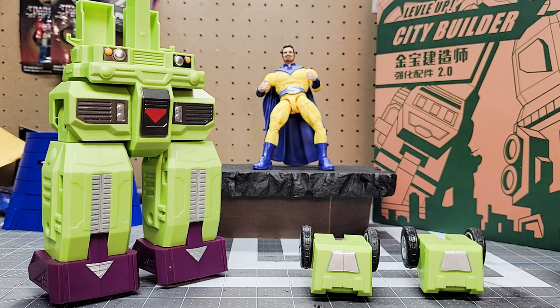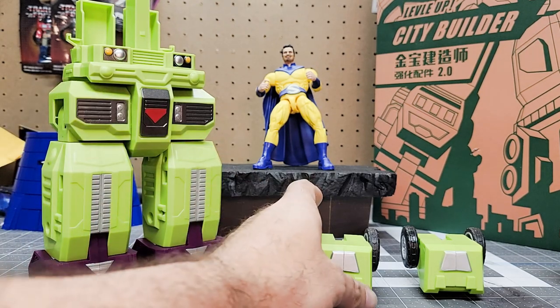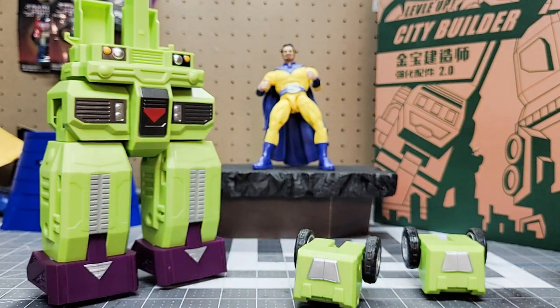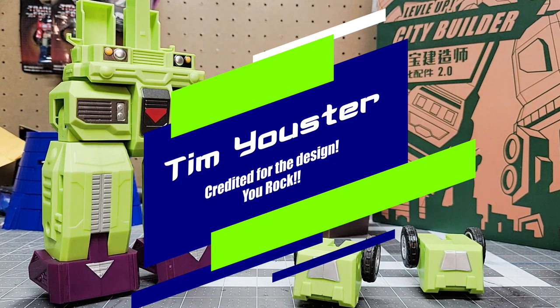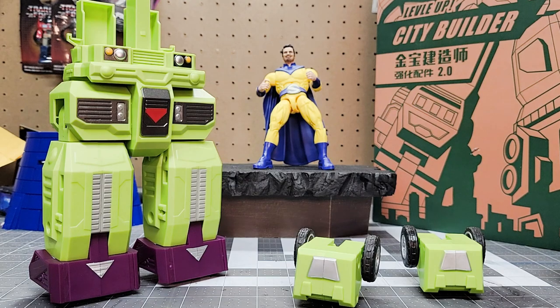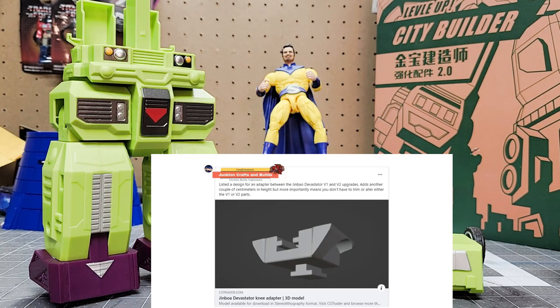Hey, this is Mike from Junkie on Crafts and Builds. This impromptu video is to go through a 3D printed piece to support the Jim Bao Like Toys version 2 adapter piece for their Devastator. What this piece does is allow you to use both the new upgrade piece and the original Jim Bao upgrade kit. The gentleman who created this, Tim Yoser — and Tim, if I butcher your name I apologize — put a post on the Transformers ERC Facebook page yesterday saying that he had designed this adapter to marry these two upgrades together.